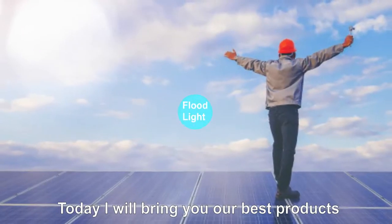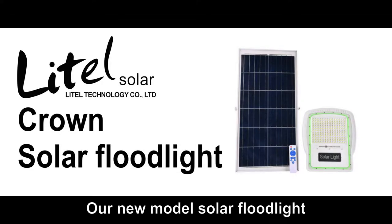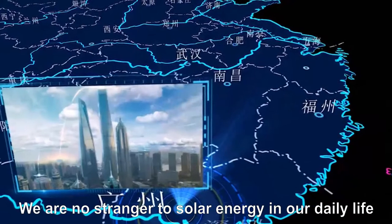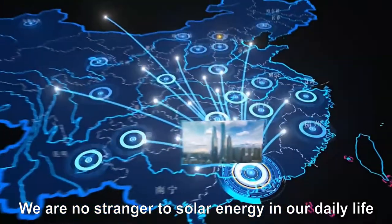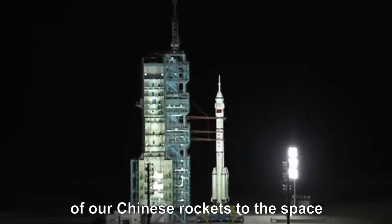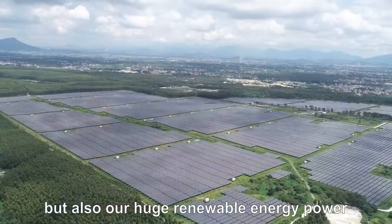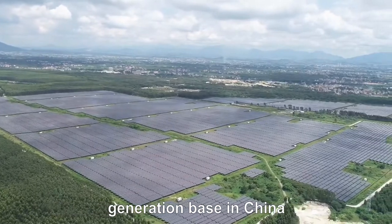Hello everyone, today I will bring you our best product, our new mode solar floodlights. We are not strangers to solar energy in our daily life. We not only know the solar panels of China's rockets to space, but also our huge renewable energy power generation base in China.